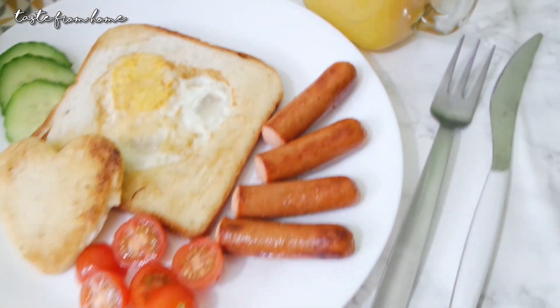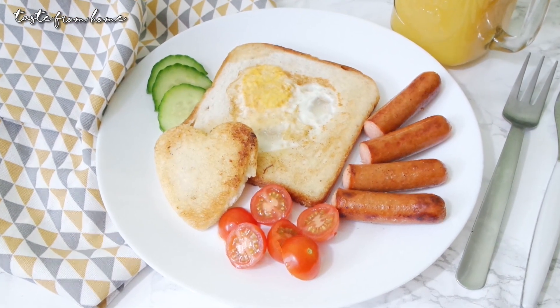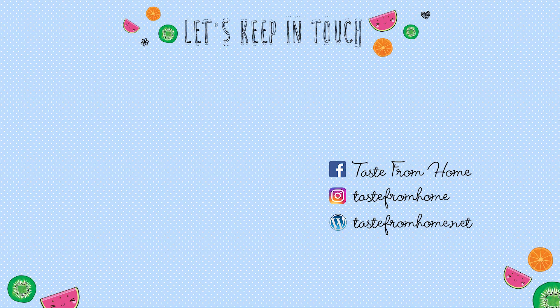I hope you've all enjoyed today's video. Don't forget to send me some photos if you recreate one of these three ideas at home — I would love to see how they turn out for you. Happy Valentine's Day and I will see you all in my next video, bye!